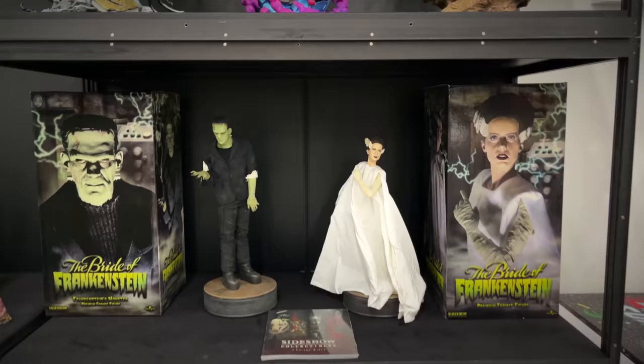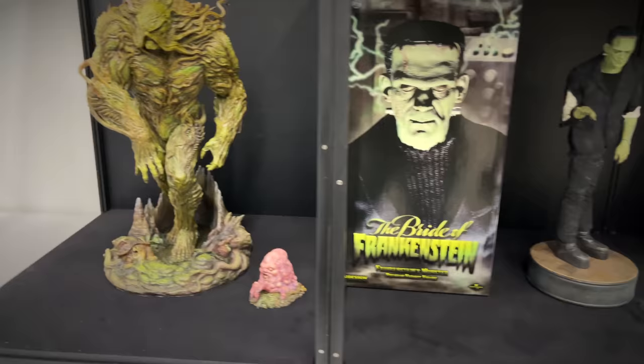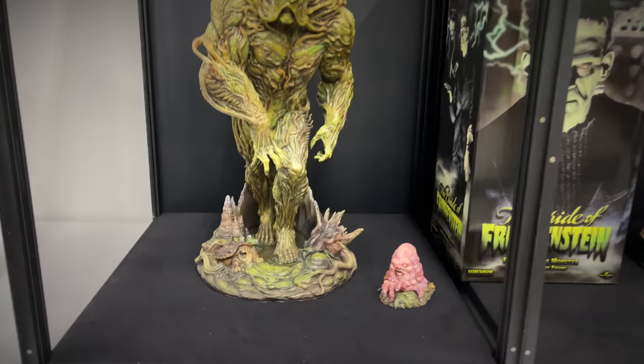Some old school Sideshow pieces — the first Premium Formats from the Universal Monsters line. We have Frankenstein's Monster and Bride of Frankenstein, which I actually got a chance to review about a year or so ago. Also the long sold-out Swamp Thing maquette — the exclusive piece as well. This was my first time seeing this one in person.